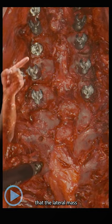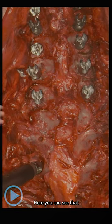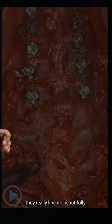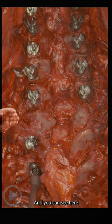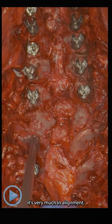Here you can see that the lateral mass screws line up and they look pretty good. You can see that the thoracic pedicle screws, by putting a bit of thought into the start point, they really line up beautifully. Just with the alignment afterwards, everything looks like it's very much in alignment.